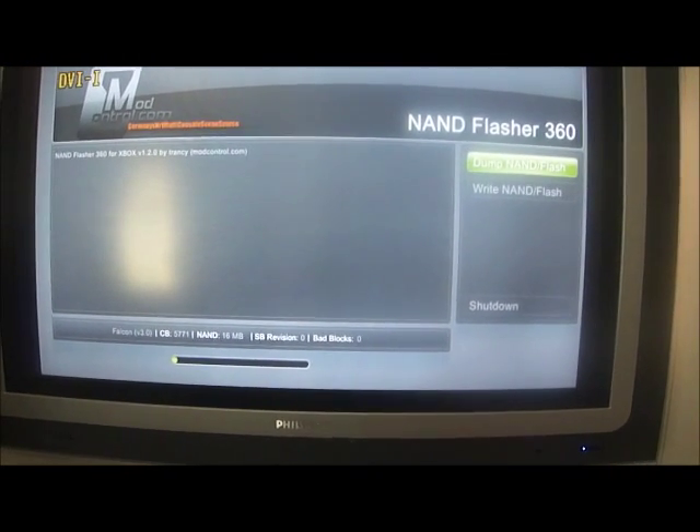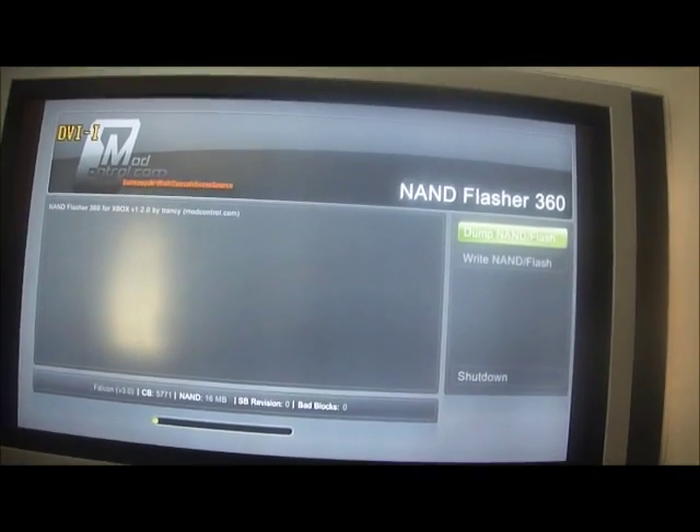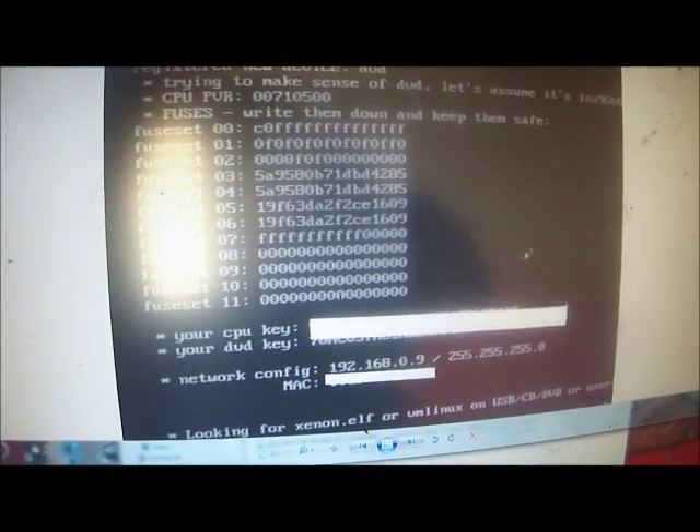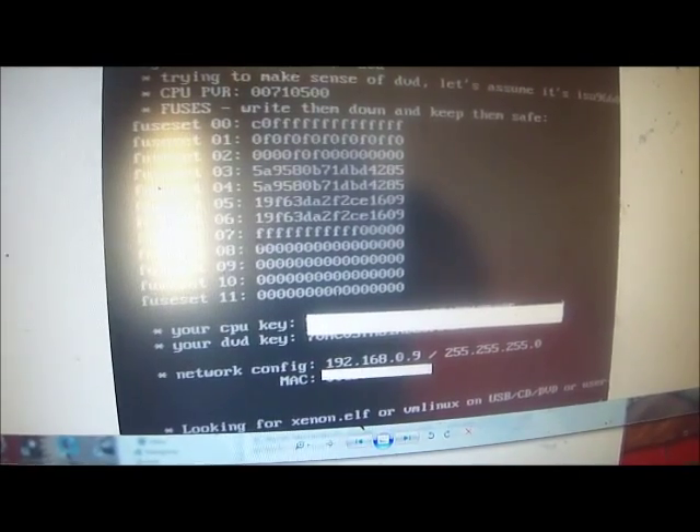Put a USB Fat32 into the Xbox and dump NAND Flash. I've already done this so I'll get back to it in a sec. Copy your CPU key and put it in a text document because you'll need it later.